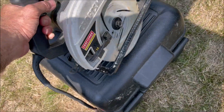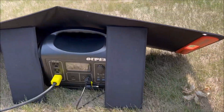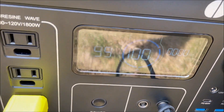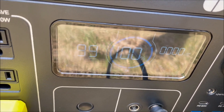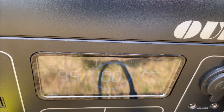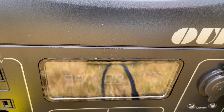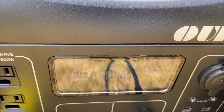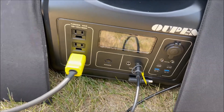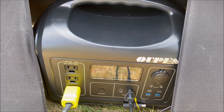Alright, no problem. Let's take a look and see how many watts it was pulling — we'll keep an eye on the wattage there. We'll squeeze this trigger again. Well, 725 watts. But the surge is what's going to get it, and the Upez 1800 here has a surge of 4,000 watts, so I don't think we're going to have any trouble. So let's get started.